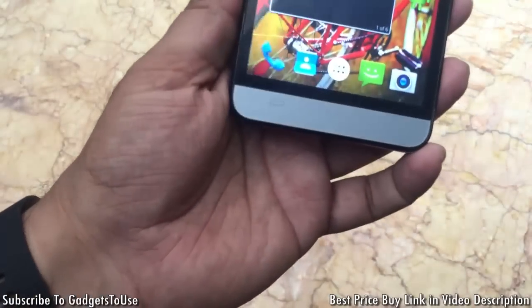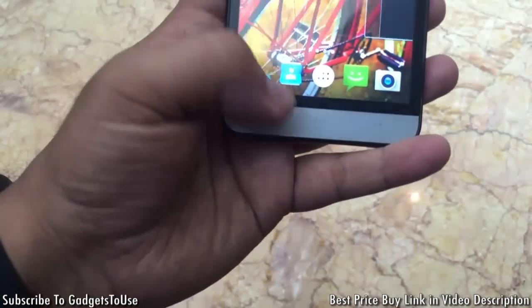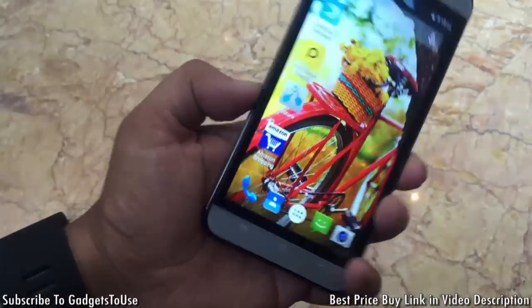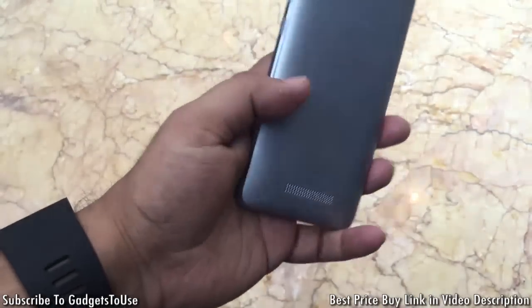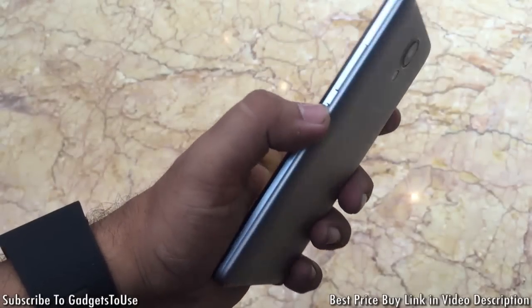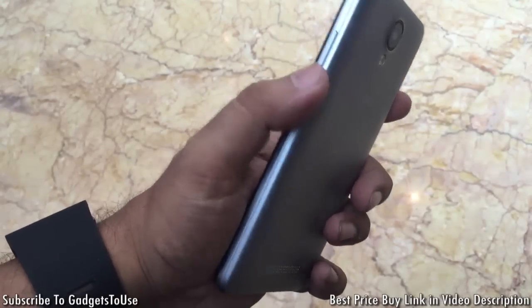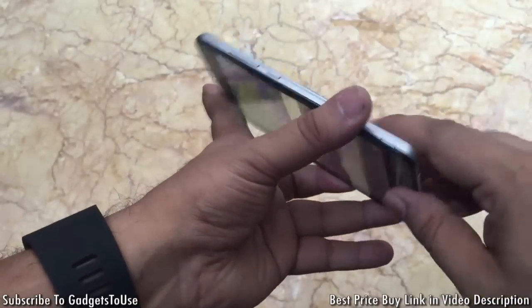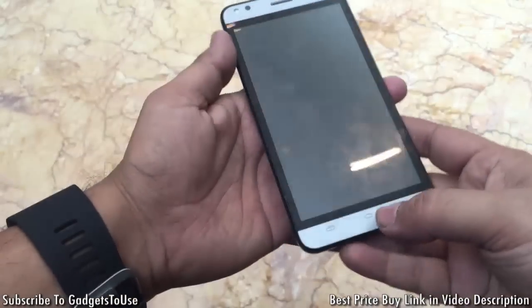At the bottom there are capacitive touch buttons, but they do not have backlit LED, so there is no illumination on these buttons. On the back you can see the Carbon branding and the loudspeaker. The volume rocker and power button are plastic and give good feedback. However, the loudspeaker will be muffled when the phone is placed flat on its back on a table.